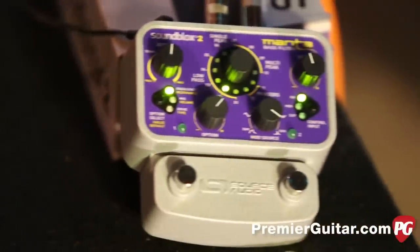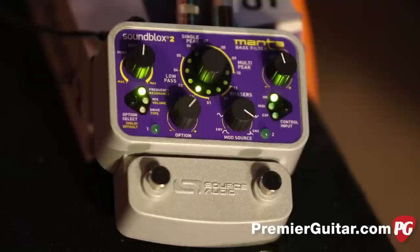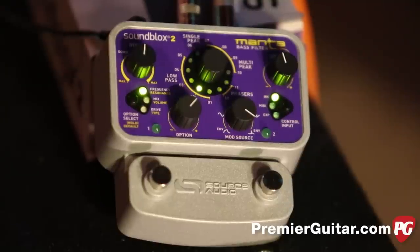This is a little powerhouse. It's not just an envelope filter. It's not just a phaser. It's not just a distortion pedal. It's all of them combined.